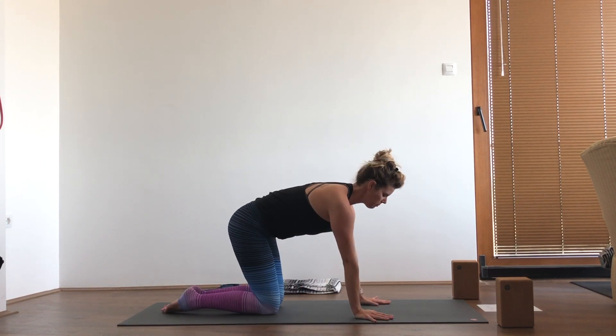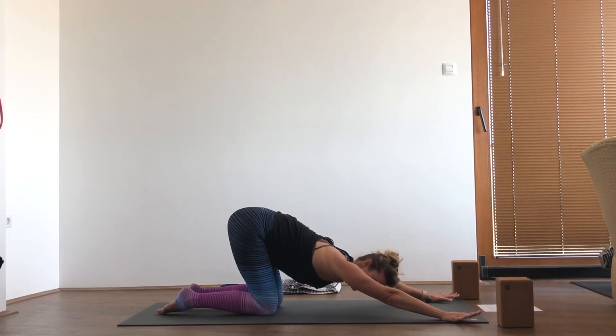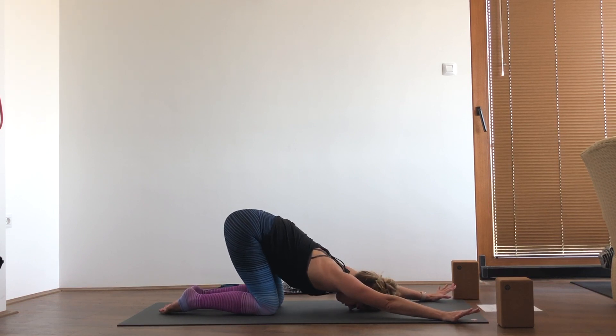We'll come into puppy pose now, reaching the hands to the top corners of the mat, gently bring the head and chest down to the mat, and just let gravity pull you down, sending the hips up.